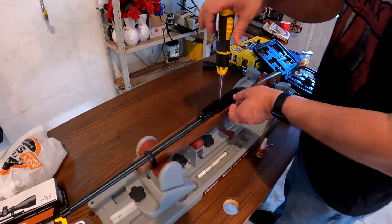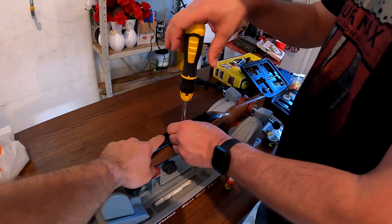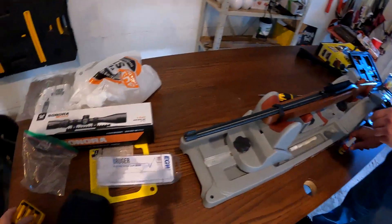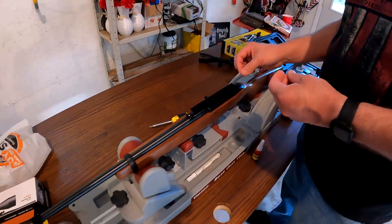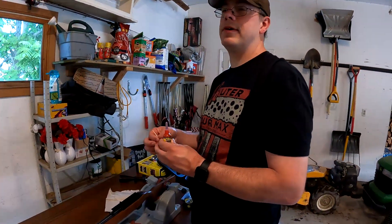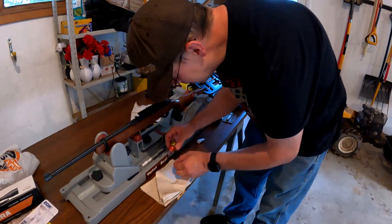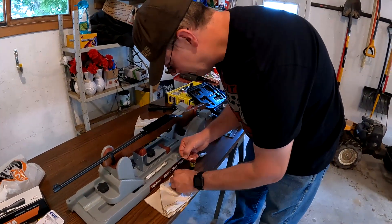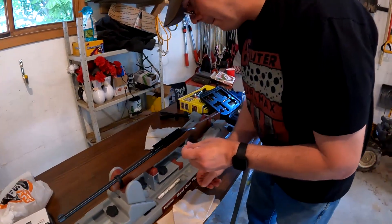We're taking the screws out — probably easiest to do one at a time. The rail came with its own screws, so use the ones that come with the rail. I'm putting a drop of Loctite on each screw so they don't loosen up as the gun is shooting. If you don't put Loctite on, it will loosen up. Some people say if you torque it to the right spec it'll be fine; others say you've got to put Loctite on — it's kind of up to you.